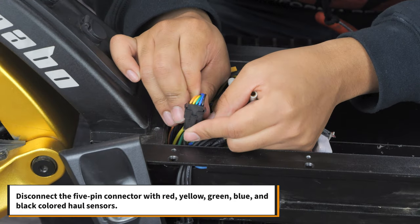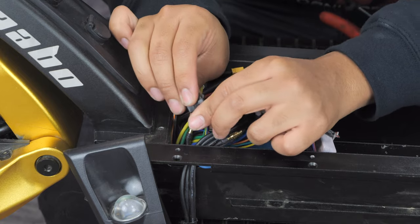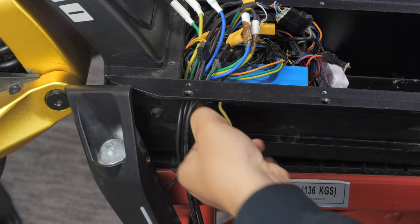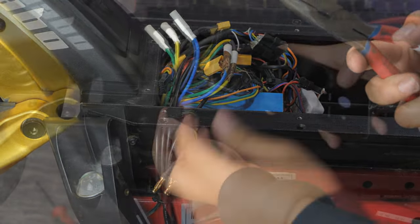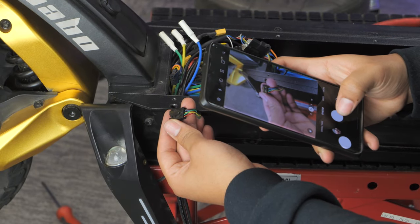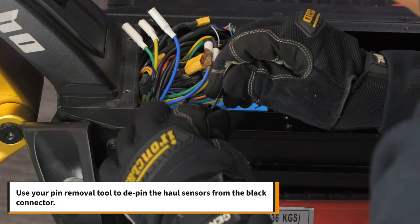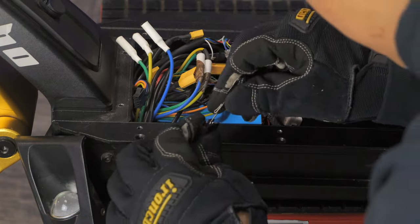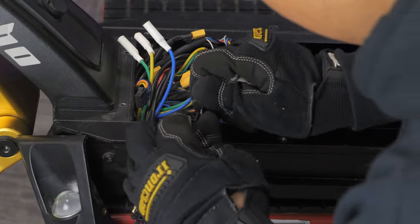Also disconnect the 5-pin connector with red, yellow, green, blue, and black colored hall sensors. We recommend that you take pictures of the connections before unplugging anything for reference later. Next, use your pin removal tool to de-pin the hall sensors on the black connector. Save this 5-pin connector for later.